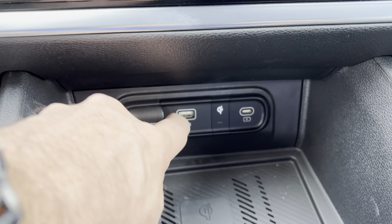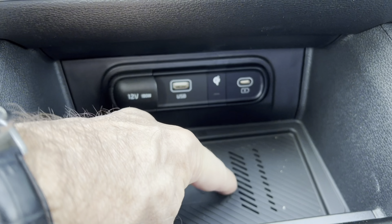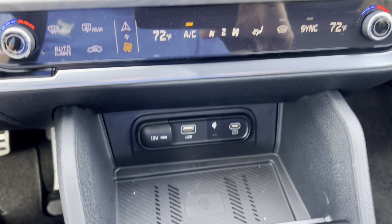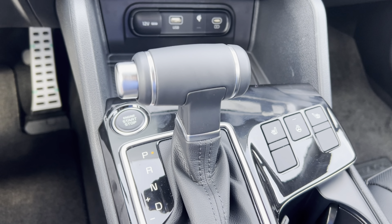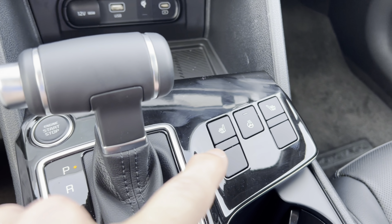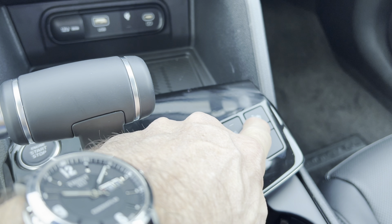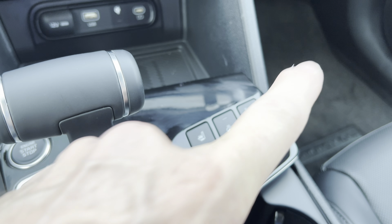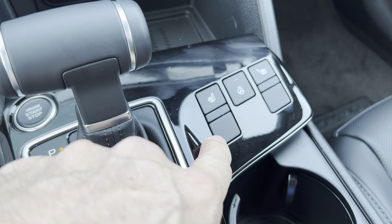Down below we have a 12-volt outlet, two USB ports, and wireless charging — a nice touch. We have our gear shifter for the eight-speed automatic transmission, an engine start-stop button, and three-stage heated seats for both driver and passenger, plus a heated steering wheel.